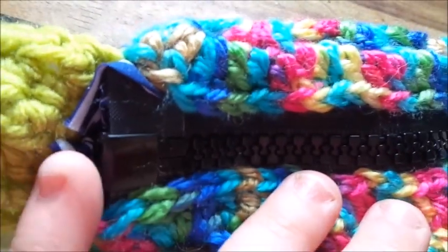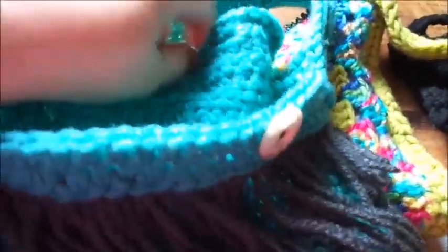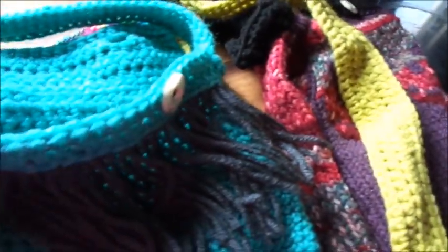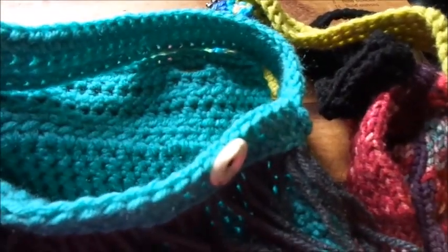The zipper I got is like a jacket zipper. It comes apart on the bottom, which is kind of sad on this one, but otherwise it unzips. This bag right here — the skull one with the buttons on it — is not going to have a zipper because I couldn't find a zipper that size. This bag is the actual small one from my completed crochet slash yarn crafts that I posted on my page.